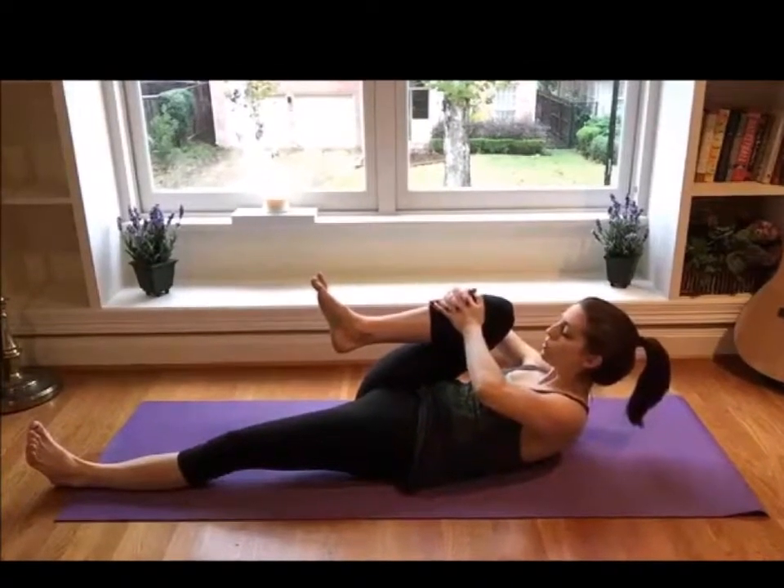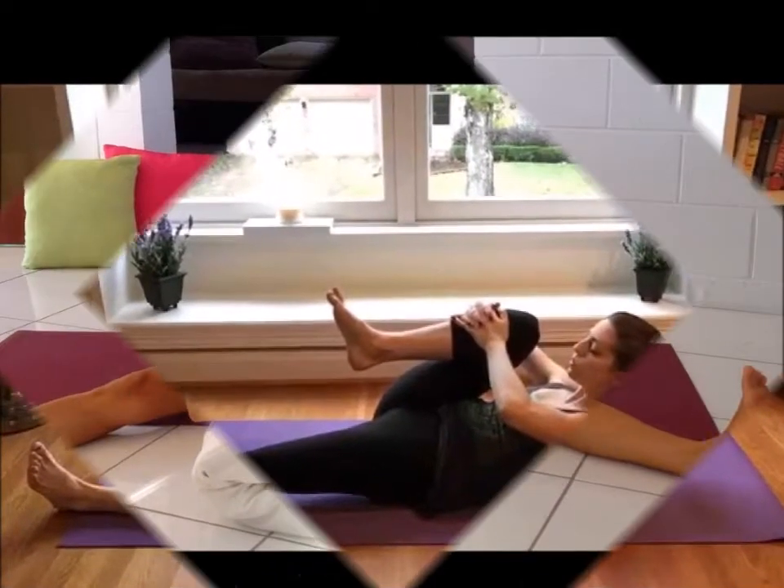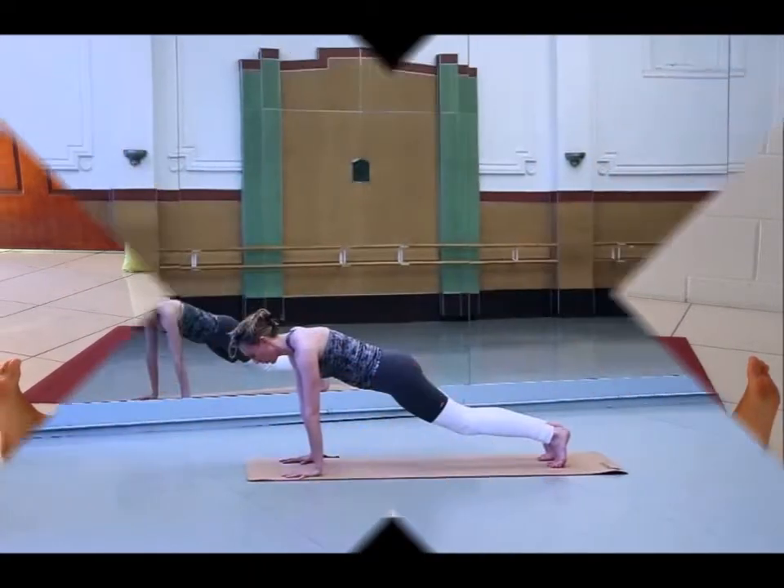Next, round your spine upwards and curl your chin towards your chest area. Cat Pose: Do this for a few times to exercise your spine.